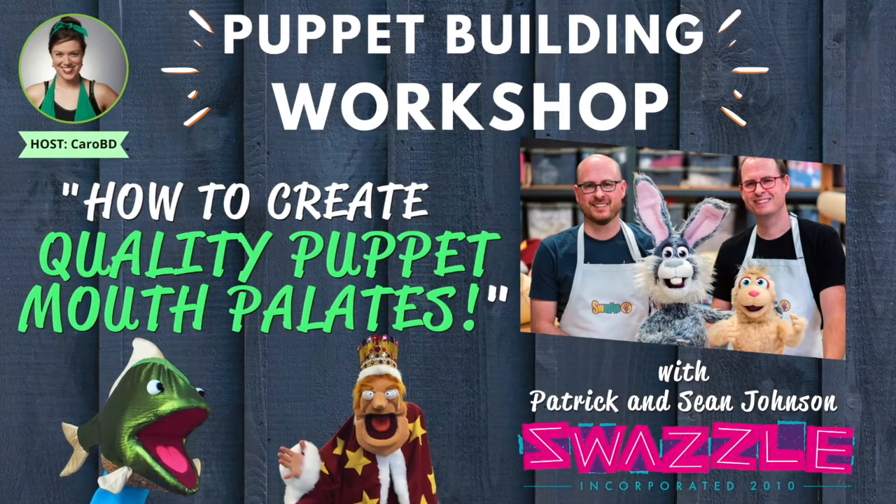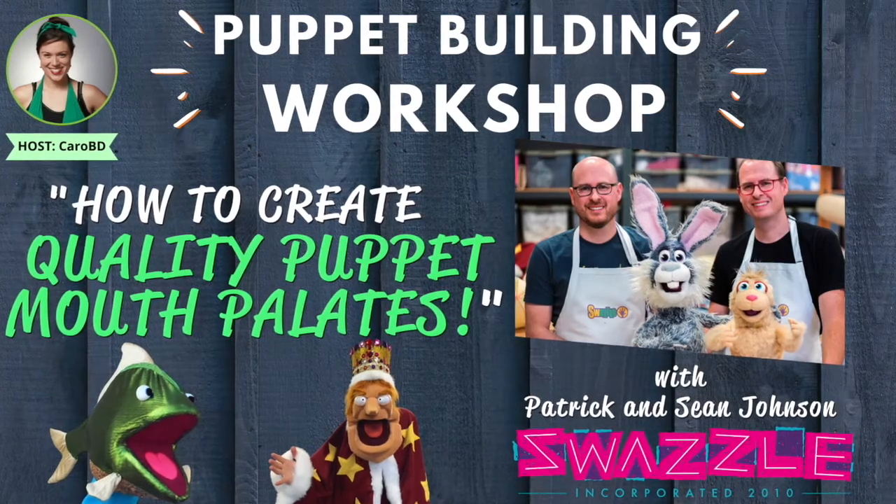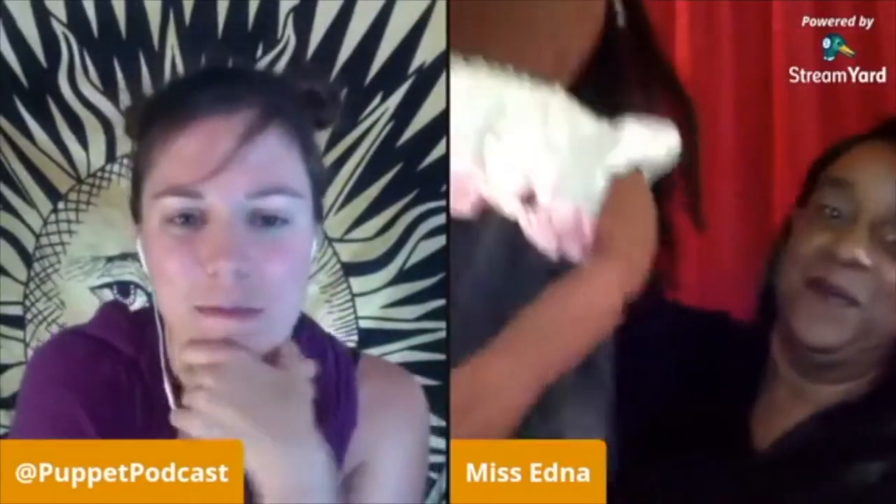Learn how to create quality Puppet Mouth Palettes with Swazzle Team, professional puppet builders from California. Link in the description. But let's go towards the puppet.